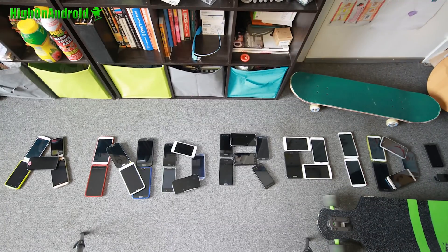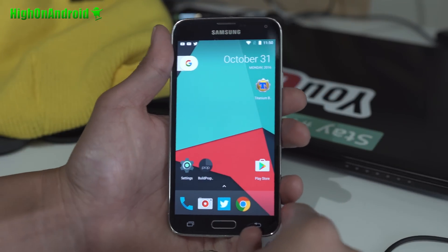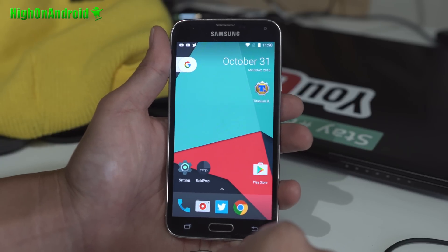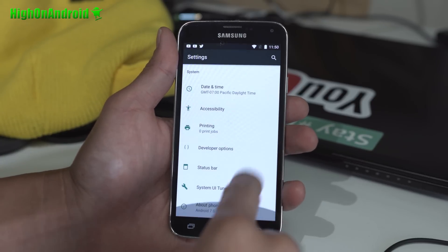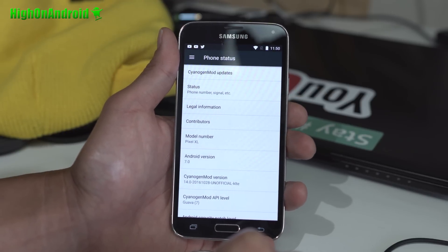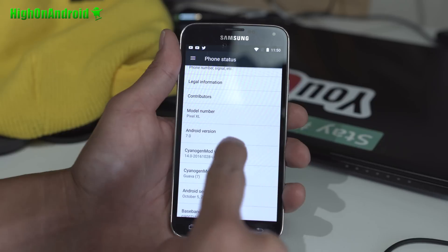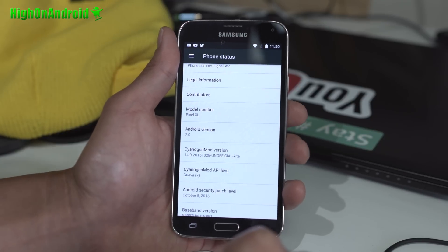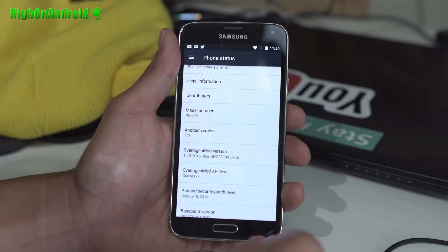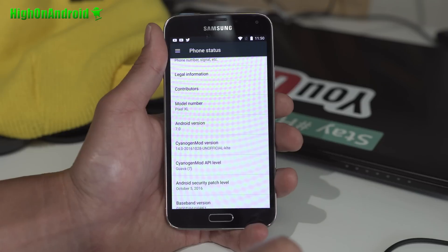You can install it on the Galaxy S5 — some of you are having trouble, and there are installation instructions at the end. You can get Android 7.0 Nougat for many different Galaxy S5 variants: the International SMG 900F, 900M, T-Mobile, the Canadian 900W8, all the Duos models, Sprint, Verizon if you have an unlocked bootloader, and US Cellular.